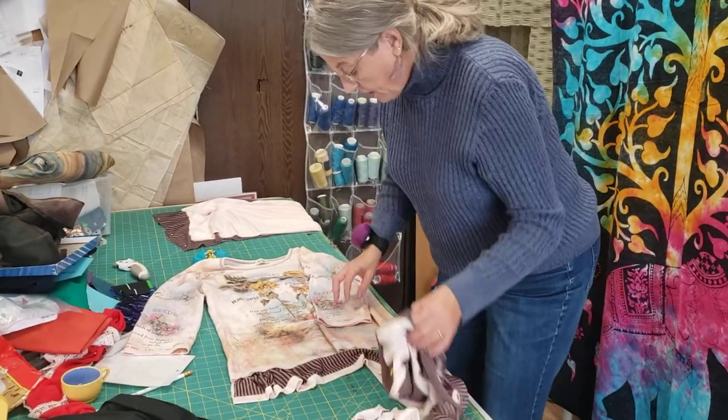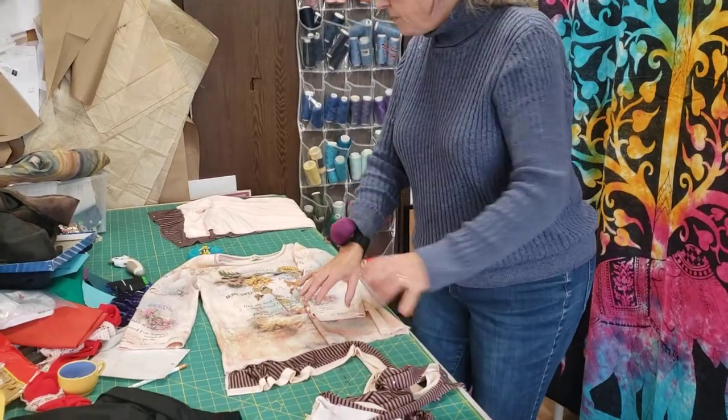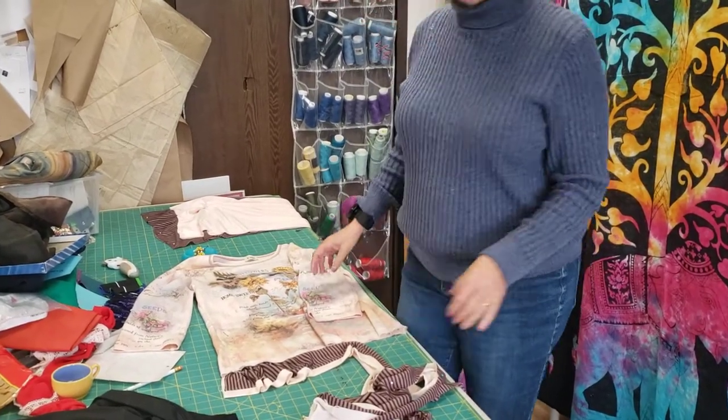And then I'm going to do it on the sleeves, at least one. Not sure about the other one — I might do a big piece of crochet or something. So that's it so far. I'll keep you posted. Thanks for watching. Bye.